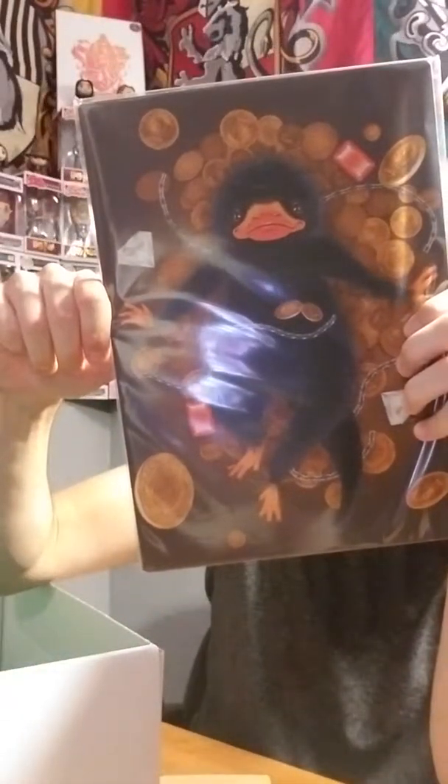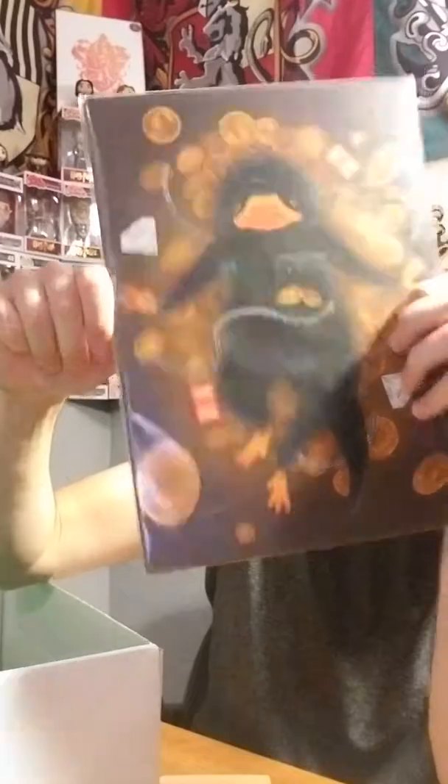And the last thing I see is the print. It's one of their metal prints. It's a Niffler. So there we go.